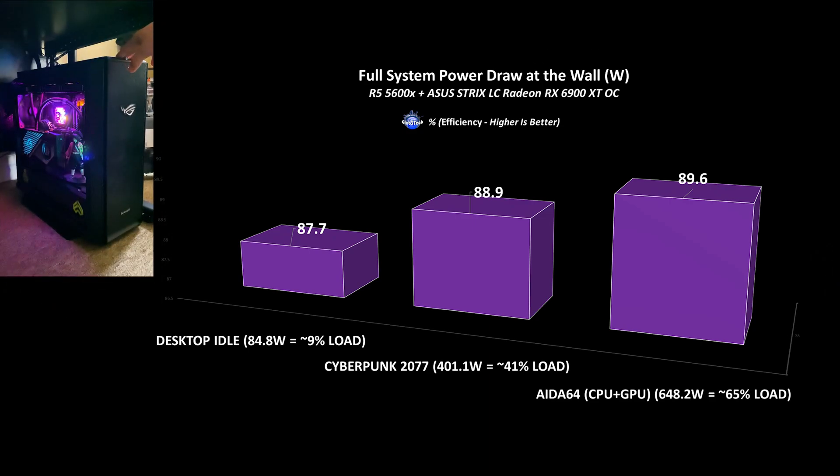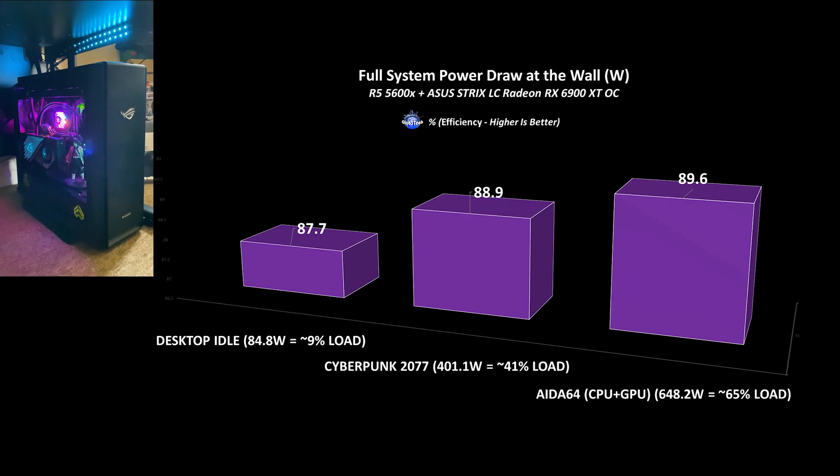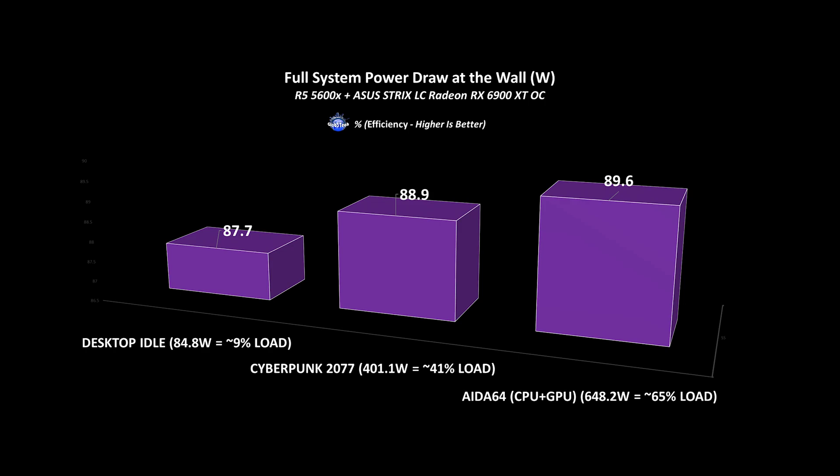I managed to test it quickly in Angelo's build — a long-time friend of the channel — since he has a more powerful GPU than me, the ASUS LC-RX6900XT which is a 300W TDP board. It's easy to tell that this PSU is more than enough for his build, which has a Ryzen 5 5600X, plenty of fans, accessories, and water cooling.